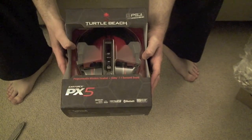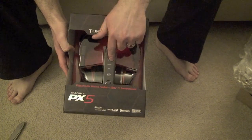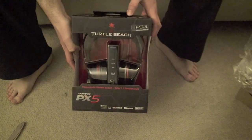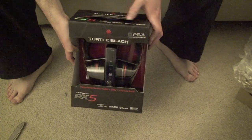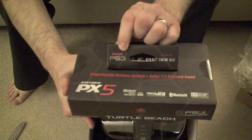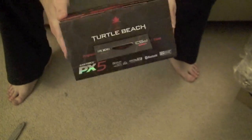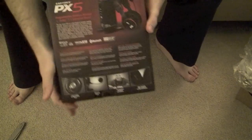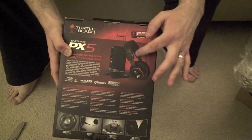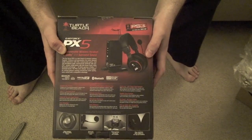Here's the box. Programmable wireless headset, Dolby 7.1 Surround. They work on Xbox, they work on PS3, and I believe they also work on your computer. It says designed for PS3, designed for Xbox 360. Here's the back of the box. Here are the headphones — they're really light. I tried them on at PAX. They've got a great mic. Here's the stand and they sit right nicely on there.